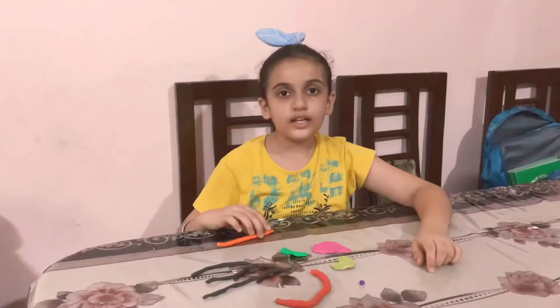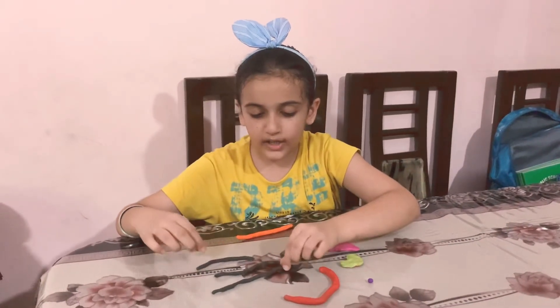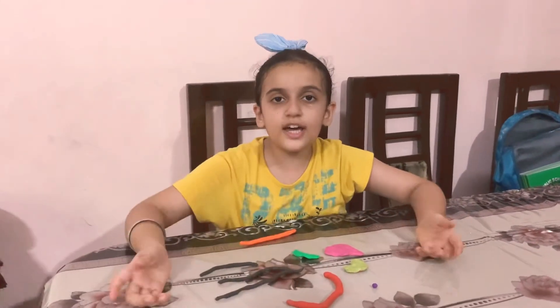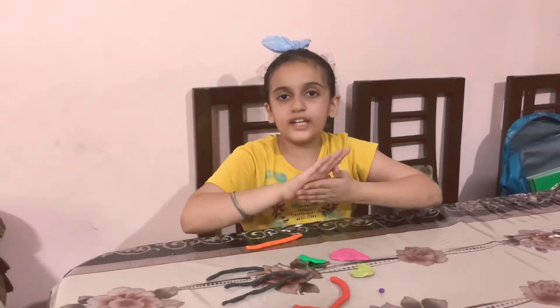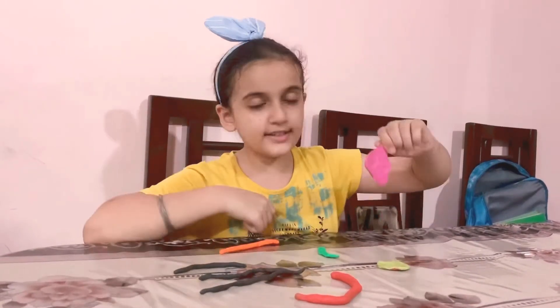This is the food pipe, these are the parts of the small intestine, and this is the large intestine. These are made by simply rolling clay of different colors.